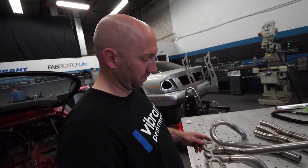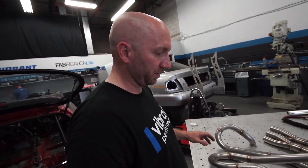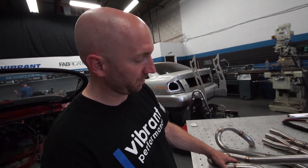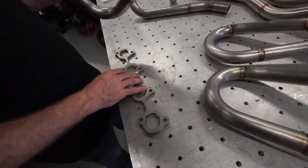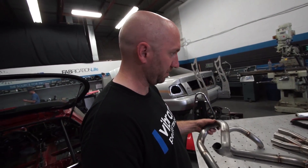Next step is I'm going to bolt this down to a plate to make sure it's nice and flat. Reassemble everything and then begin welding. I'm gonna shape these runners to the inside port shape of the head flange so that they match and then begin welding the head flange to the runners.